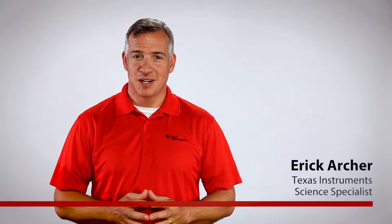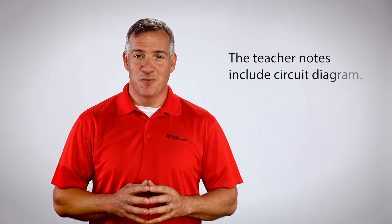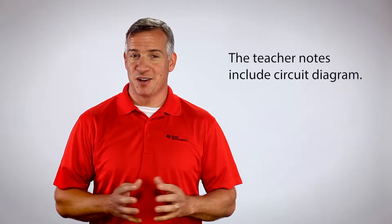In this video, I'll show you how to build a circuit, connect it to an analog input pin, and program it to calculate and display voltage that is controlled by a potentiometer. Please refer to the Unit 4 Skill Builder teacher notes for detailed instructions.